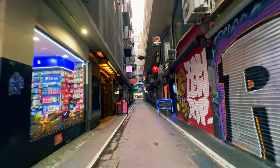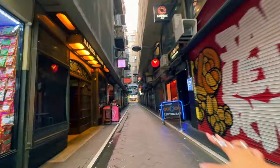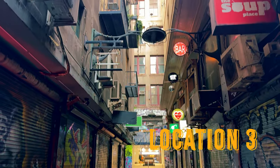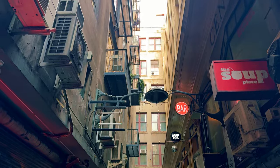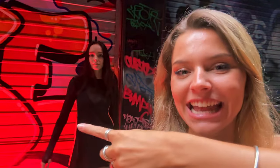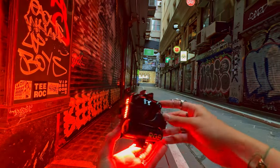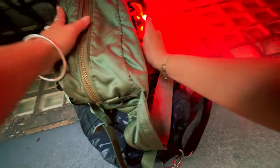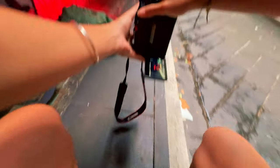We're now in this beautiful alleyway — just look at it! I point the light and it enhances the red of the graffiti, and it's only at 15% so it's really, really strong. I bounce it off the wall — I love this so much. The bright red bounce light against the alleyway looks stunning.